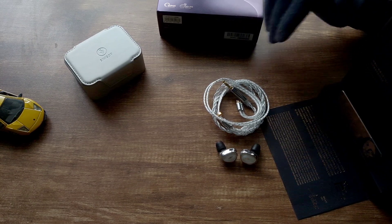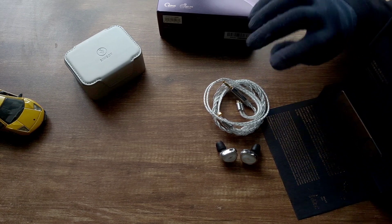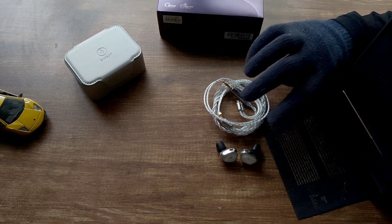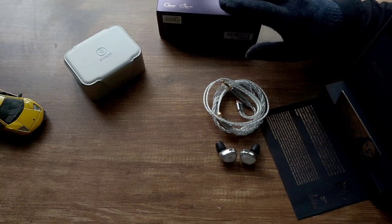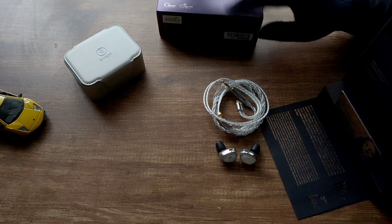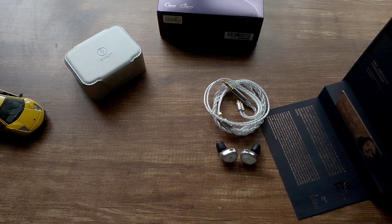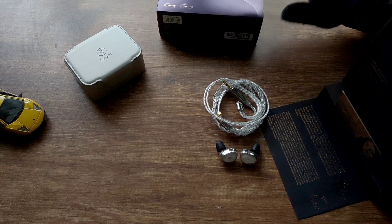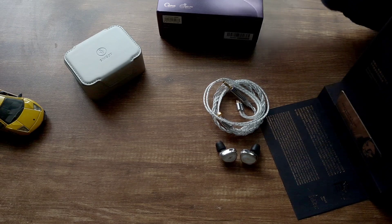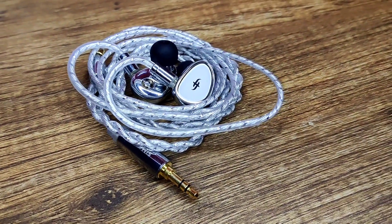They also have replaceable nozzle rings in a small plastic bag, and three different types of filters, with one already applied to the IEM out of the box. I'm using the red filter because I find it to be the best. The case is really basic — I would have liked a better case with a zipper. The tips are okay, but they should have provided more variety; what's weird is they have the same types of tips twice, essentially duplicate tips. A pair of foam tips would have been nicer.